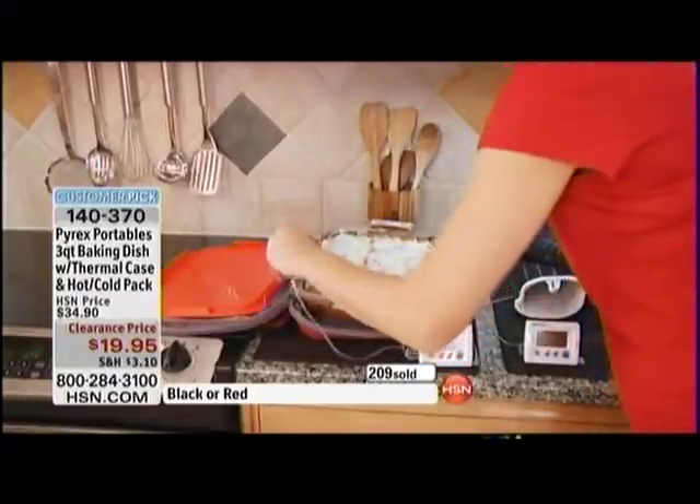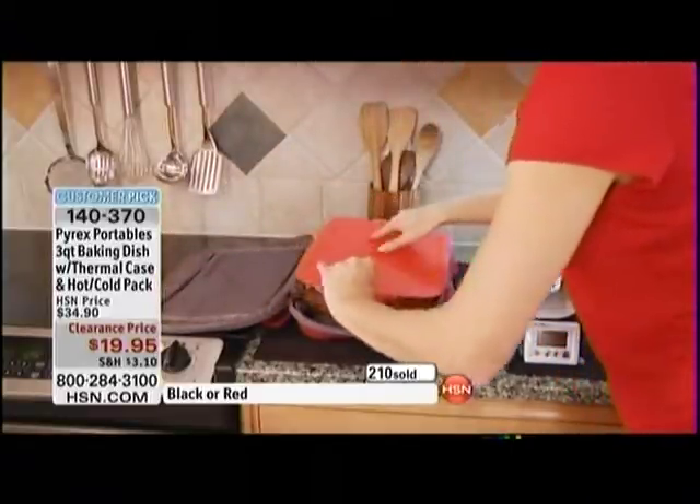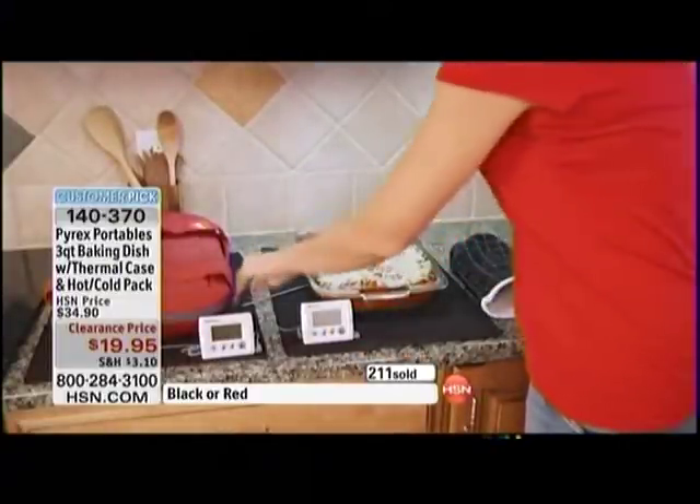Over 200 already spoken for and we do have limited quantities — you do not want to wait on this. When you think about 43% off the HSN price, you cook, you carry, and you serve in style for under $20. That's absolutely right.